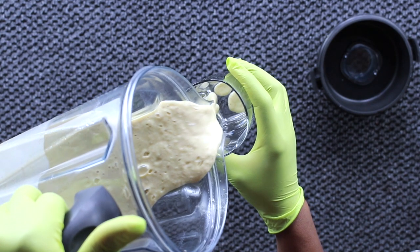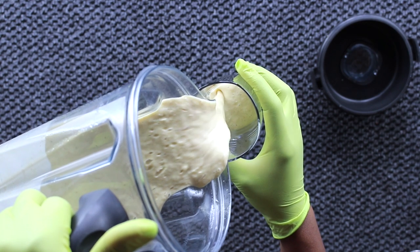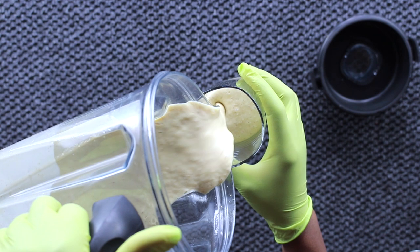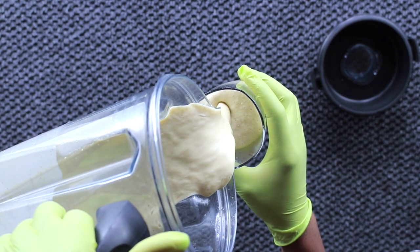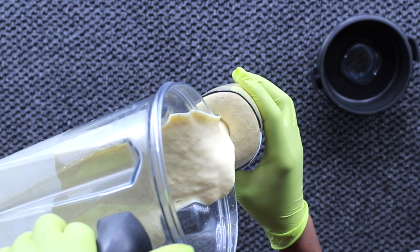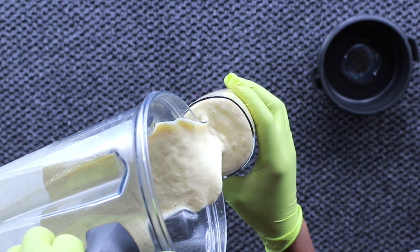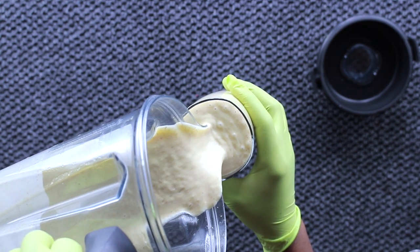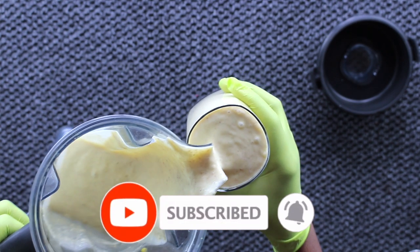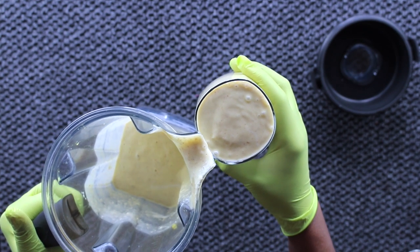If you are underweight or simply looking to gain more weight, combine these ingredients in your blender and drink it, because they are high calorie dense foods that will help you add some weight. Before we go into making this recipe, if you're new to my channel, welcome. Please click the red subscribe button, join the family, and share this video with your friends and families.